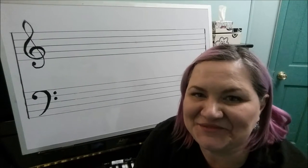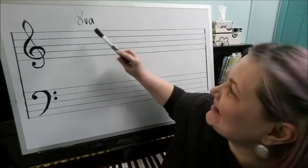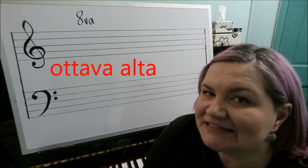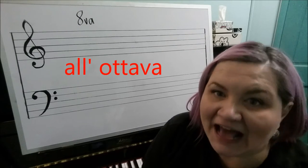Hi, it's Miss Jennifer from Somerset Academy of Music, and today I'm here to tell you more than you ever wanted to know about octave signs. This symbol right here is known as an octave sign in English. In Italian, it is called Ottava Alta, which literally means high octave, or All'ottava, which means at the octave.